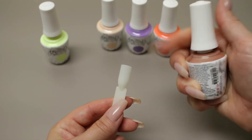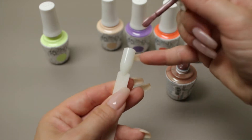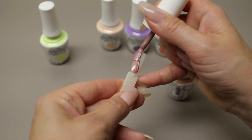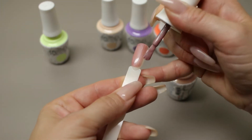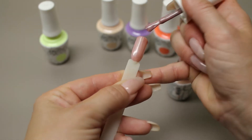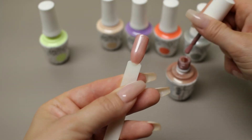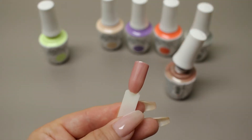I'll be applying the first coat of Hidden Identity. It's kind of like a rose pink — oh man, this is nice. That's our first coat of Hidden Identity.